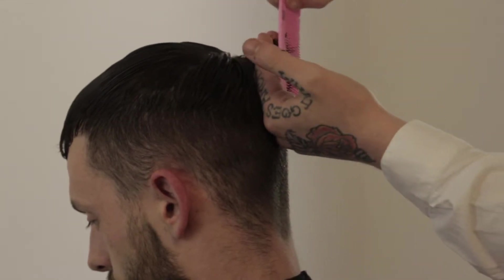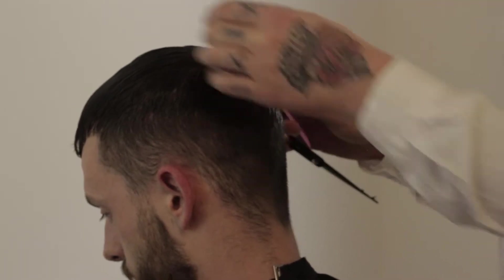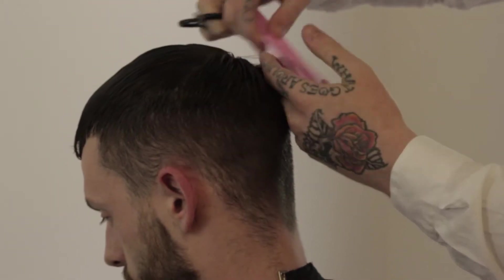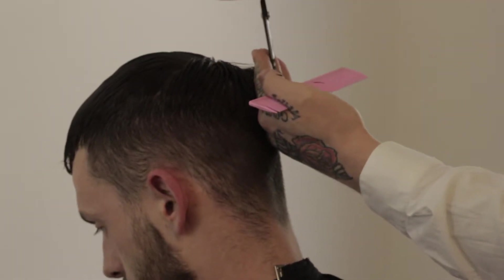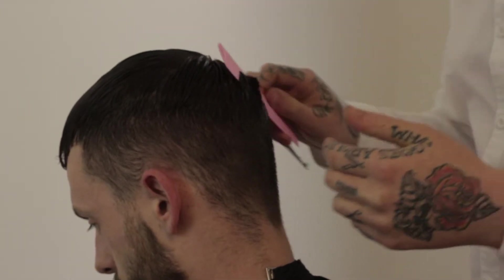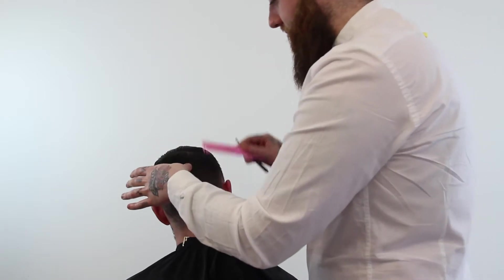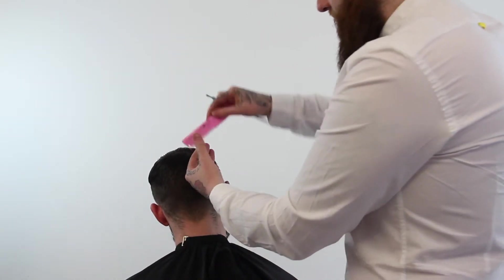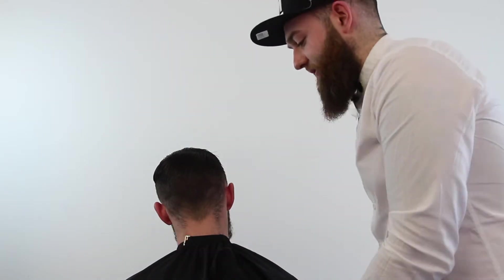You're probably wondering why I'm starting at the top of the hair. The reason is so that I can create a shape first. You wouldn't build a house without putting down the foundation, and for me with barbering it's the exact same thing — I wouldn't start cutting hair without putting down the foundation. My graduation becomes my foundation. That means that once I start blending from my scissor length into my clipper length, my top and side connection, it'll be much easier to connect the style without eating into any excessive lengths I don't need to.